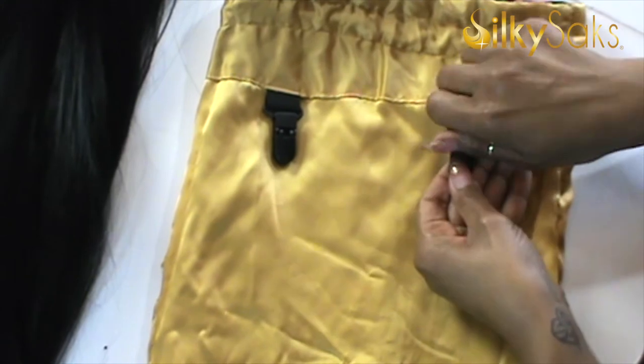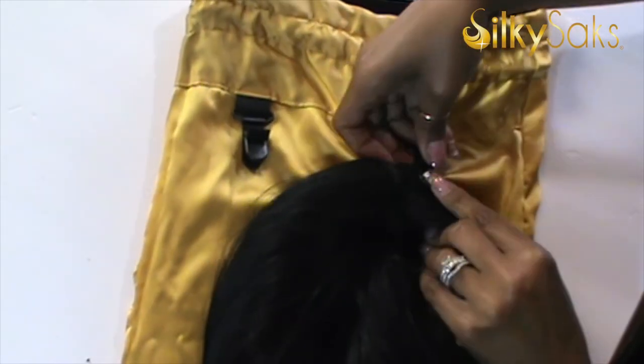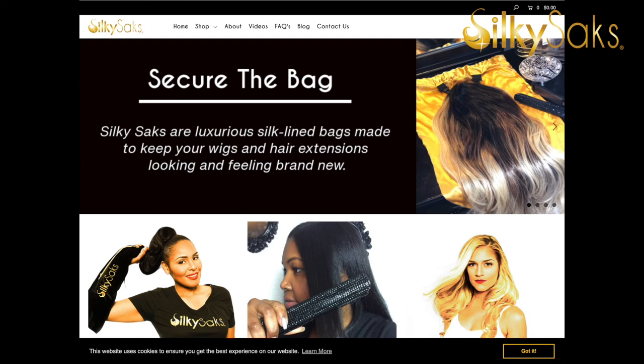When I take this wig off I'm not putting it back into plastic — I'm putting it in my luxurious Silky Sack. A Silky Sack is a silk-lined bag I invented to store your wig and add longevity to it. The silk lining allows the hair to glide, cutting down on shedding, tangling, and matting. Wigs thrown back into plastic get dried out — that's why we wear bonnets instead of shower caps at night. If you're interested in Silky Sacks and our other products, check the description box for the link to the website.